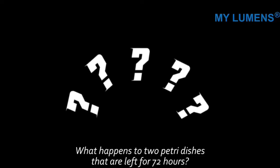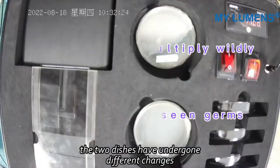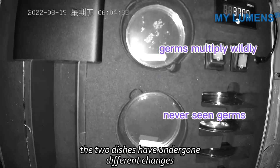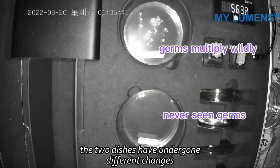What happens to the 2 petri dishes that are left for 72 hours? The two dishes have undergone different changes. Germs multiplied widely in the dish without 222 nanometers UV-C, but in the dish treated with 222nm UV-C, we never see germs.